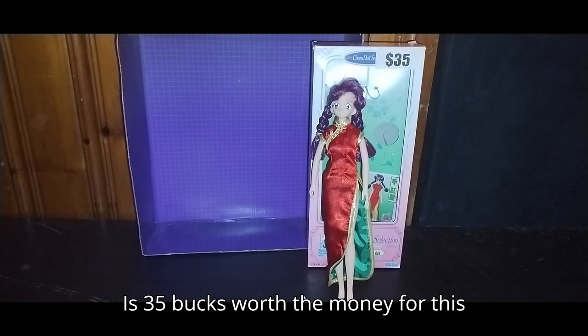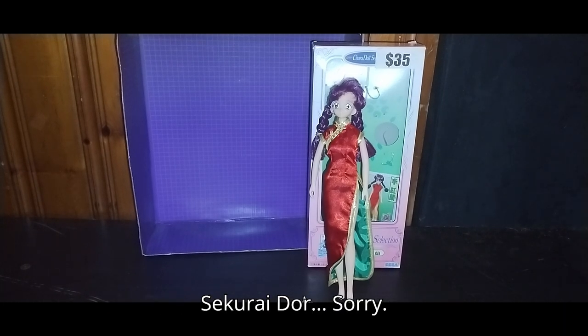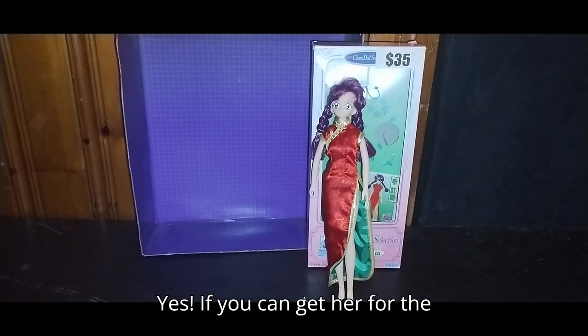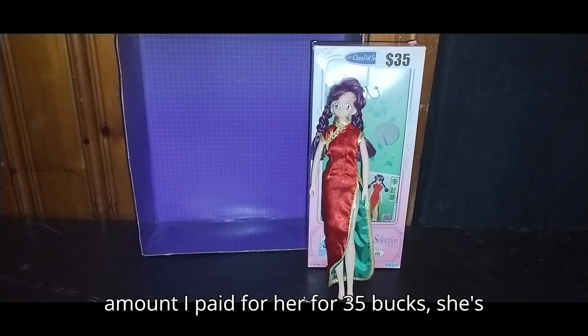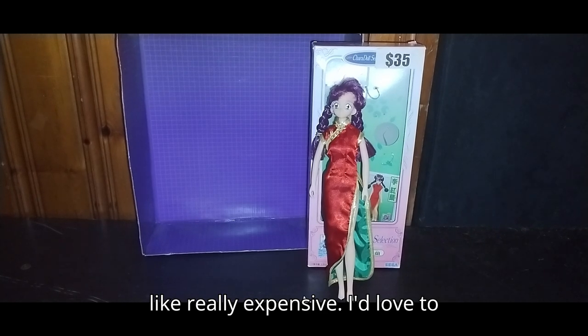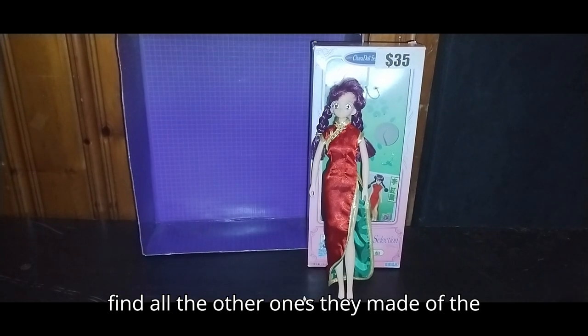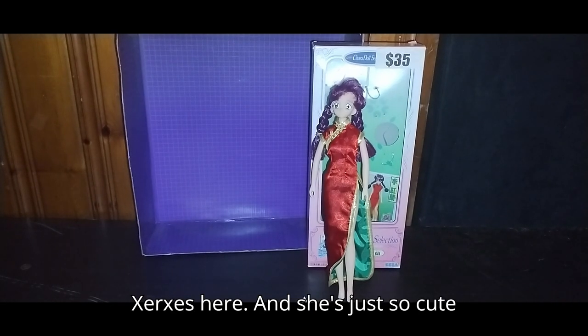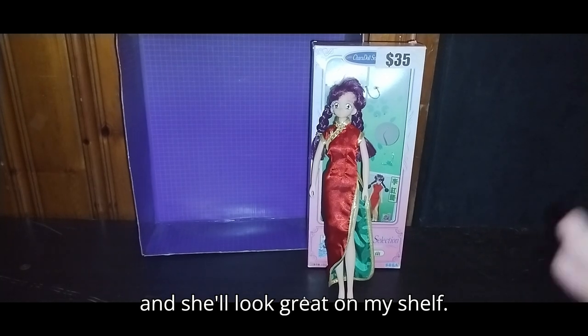Is $35 worth the money for this Sakurai Wars Xerxes? Yes. If you can get her for $35, she's worth the money. Any more than that, it's really expensive. I'd love to find all the other ones they made of the characters, but for now I'm happy with Xerxes here, and she's just so cute — she'll look great on my shelf.